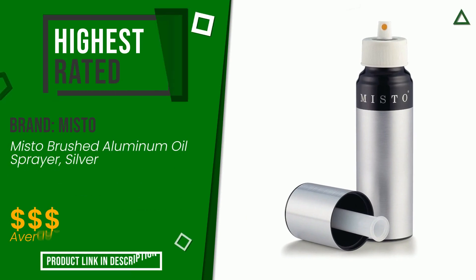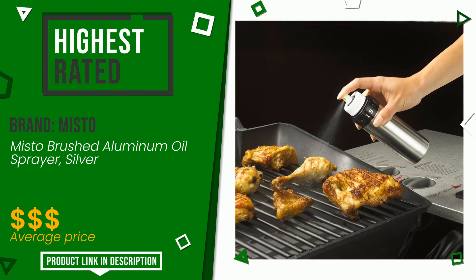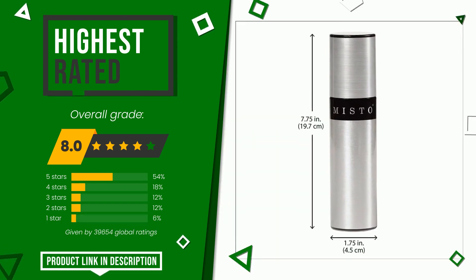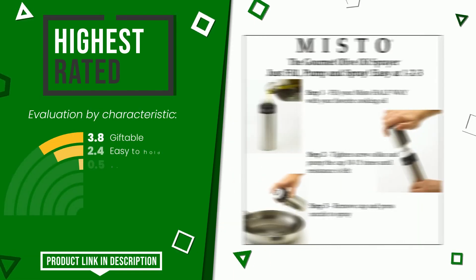Misto — this item was awarded a final grade of 8 out of 10. It turns out to be the highest rated for this category with 39,654 ratings. Its strengths are: giftable, easy to hold, easy to use, easy to clean, sheerness, value for money.